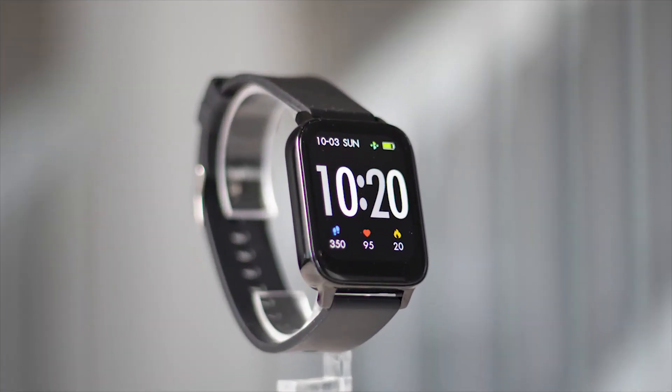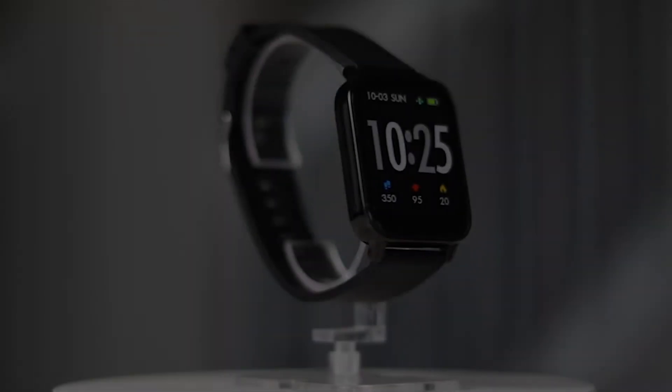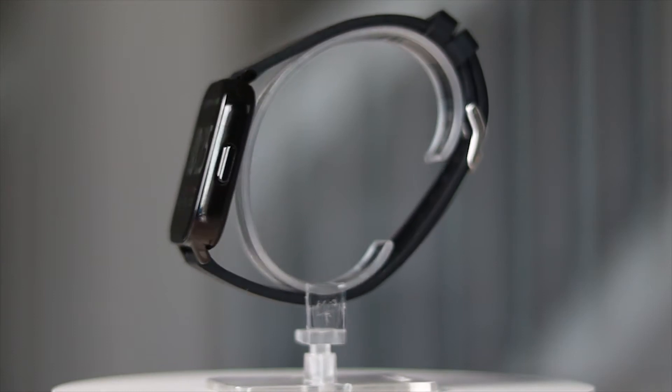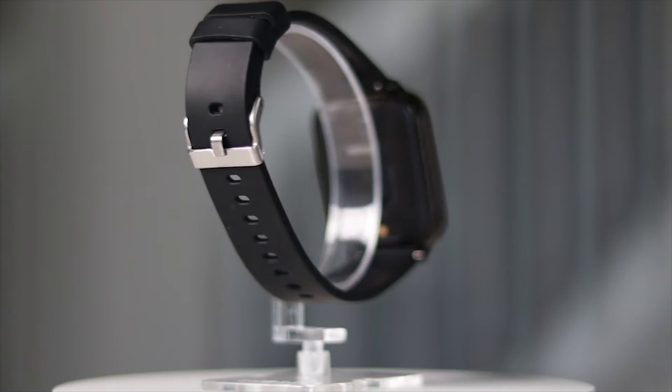What is up guys? John here at TecmoGo. Today we're taking a look at a smartwatch that I think you're going to like. This is the P36D by Motas smartwatch. It can be picked up on Amazon for right around $30. I'll put a link in the description in case you want to check it out.